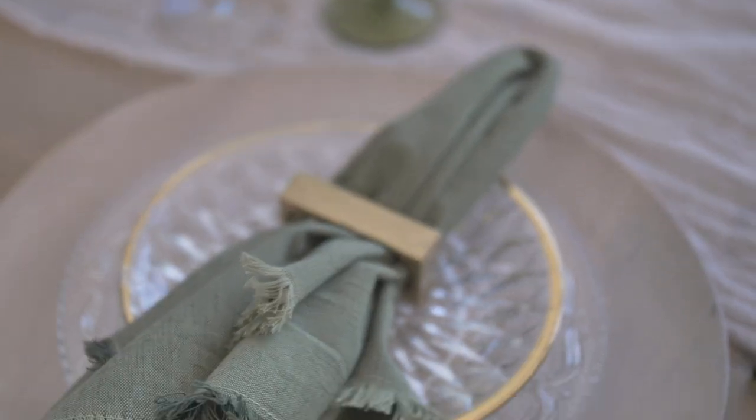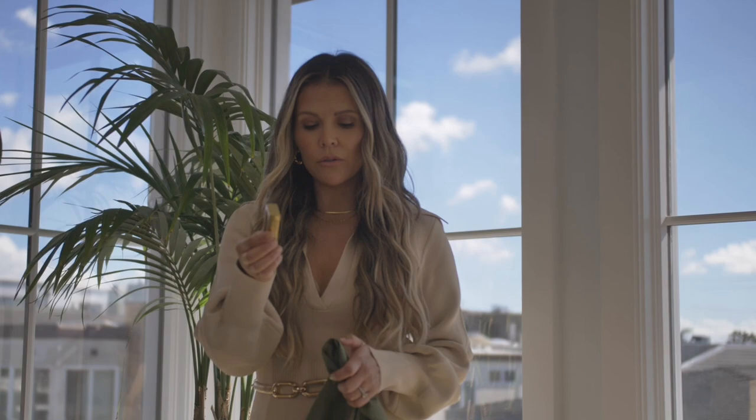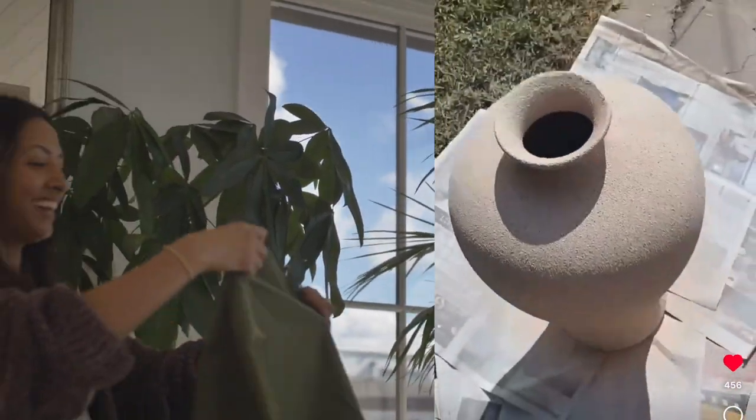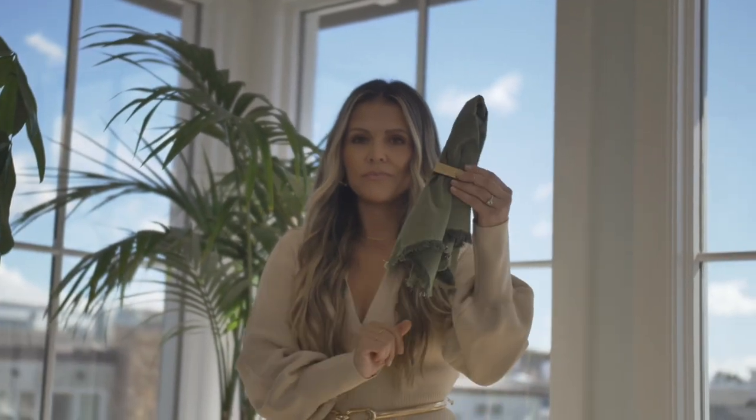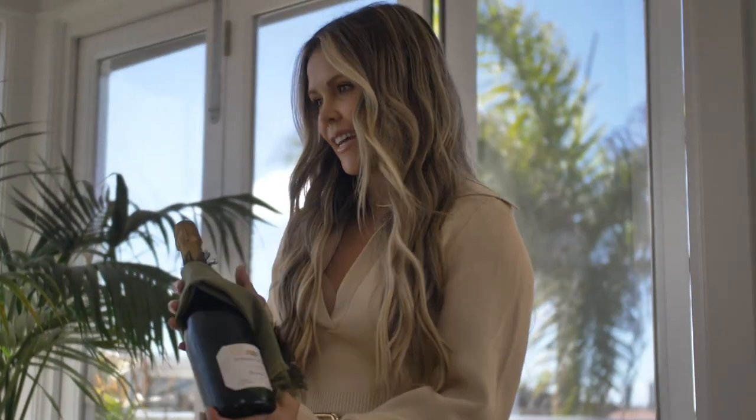We feel like we have so much time on the holidays and then all of a sudden you realize guests are arriving soon, so anything we can do will be beautiful. If you find napkin rings at a home goods or craft store and they're not the finish you want — say you want brass or gold — you can spray paint them. And if you have extra napkins that match your entire table, you can put one around your champagne bottle and place it into a little bucket. It's a nice touch so it all matches.